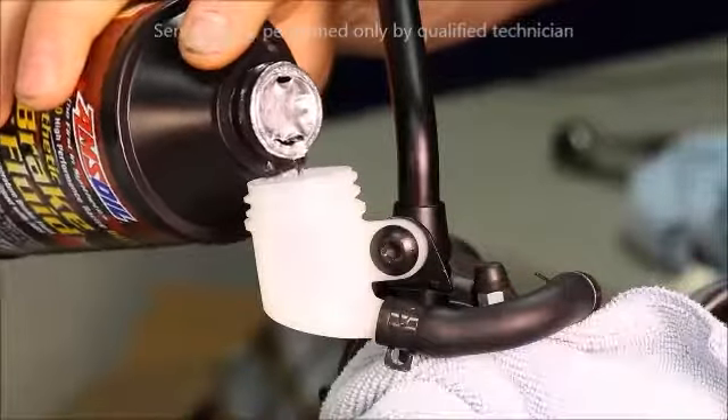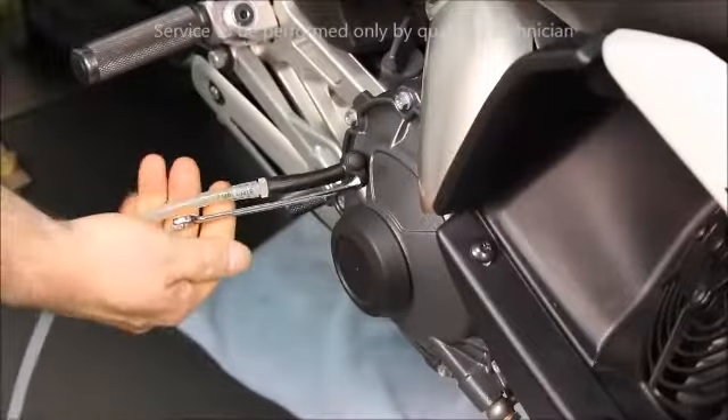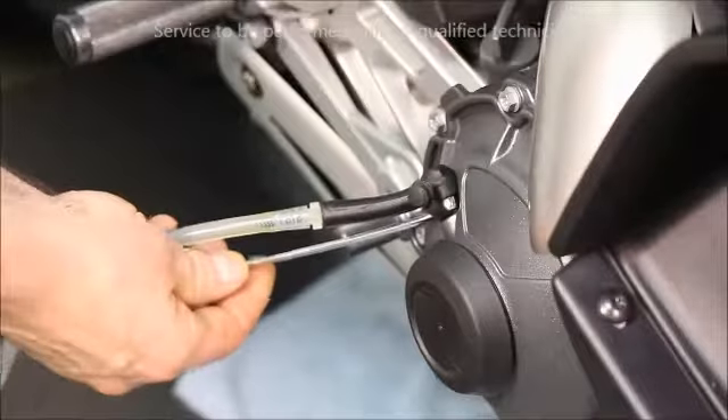Add fluid to the reservoir. With a vacuum, draw the fluid through all the way to the clutch actuator.